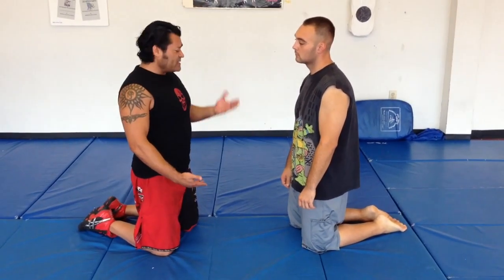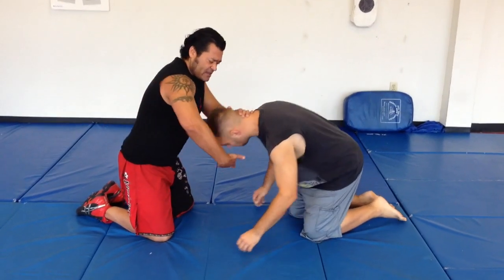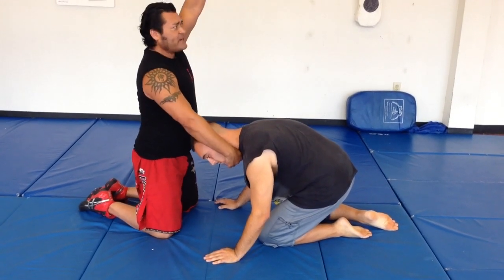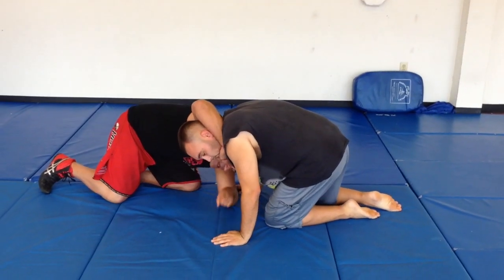What I'm going to do to make this work is use my left hand to slap the neck and push his head into my arm. When I grab him, I'm grabbing his chin with my right arm right here. Then I'm going to take my left hand and grab his wrist, creating a hole right here.